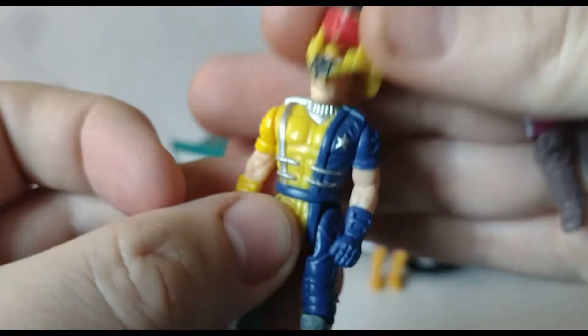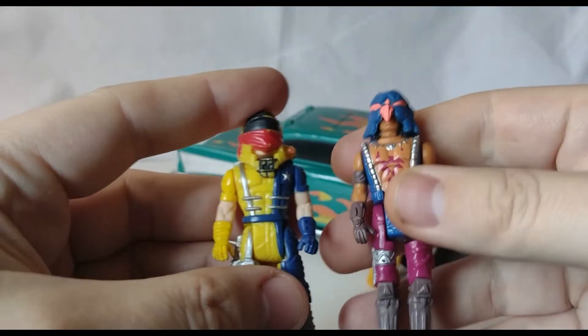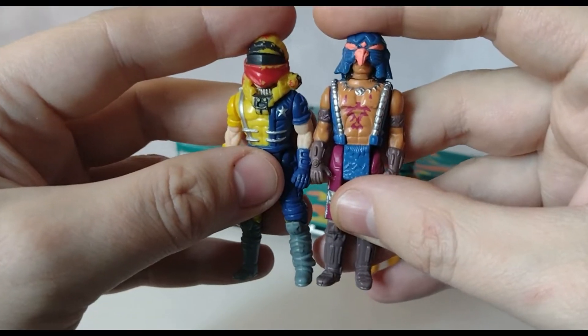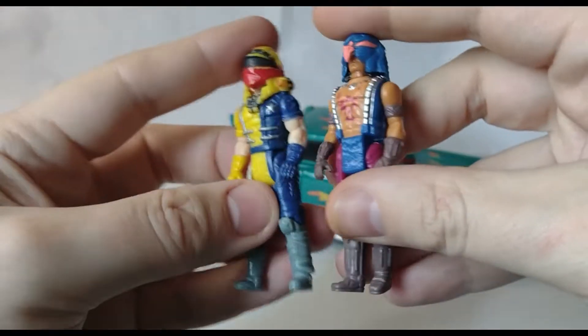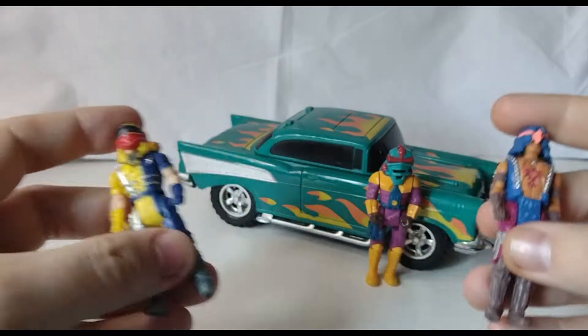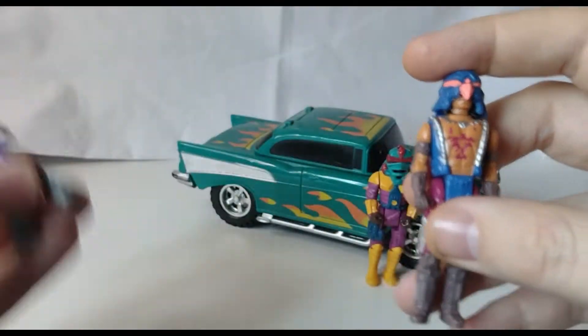I love the sculpting - this old stuff, it's so good. Which is why I want to do that Kickstarter campaign where I can produce figures of this scale and size, with this articulation, across many, many franchises - what I want to do, what I want to cover. But again, I need help with that, so if you want to see it, just look at that video.